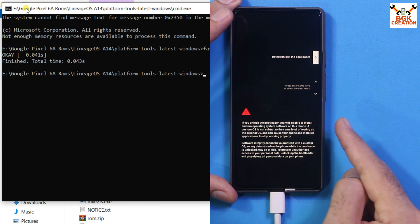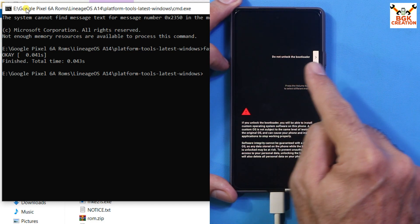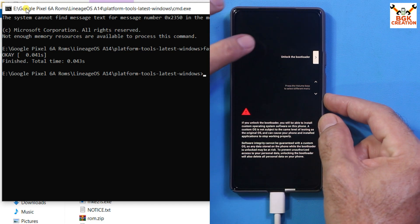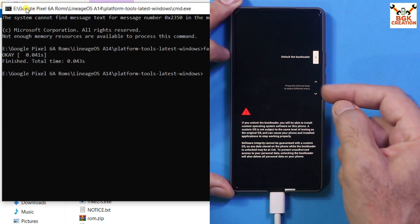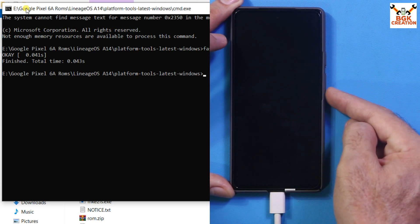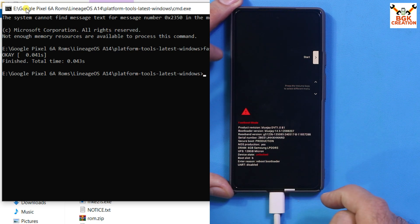Check the phone screen — it is prompting and asking if you want to unlock the bootloader, which will allow installing custom operating systems. 'Do not unlock the bootloader' is already selected by default. Press the Volume Down key to select 'Unlock bootloader', then press the Power key. Immediately press and hold Volume Down again to boot back into bootloader mode. Press Power, then Volume Down. The phone boots into bootloader mode again, and now device state shows in red: 'Unlocked' — the bootloader is successfully unlocked.